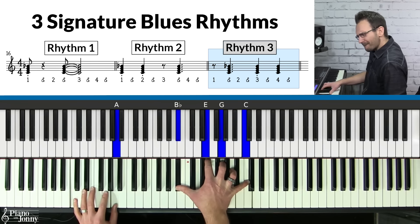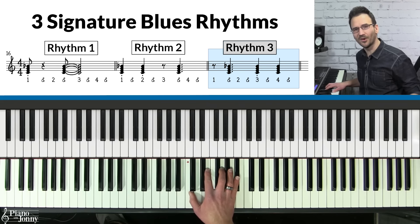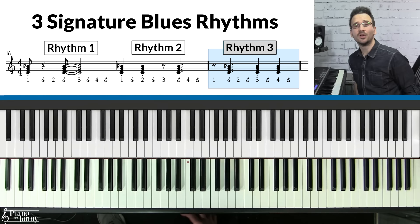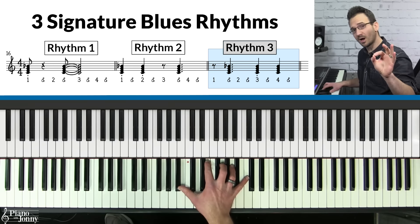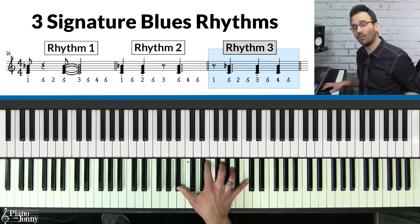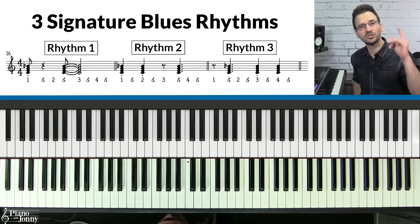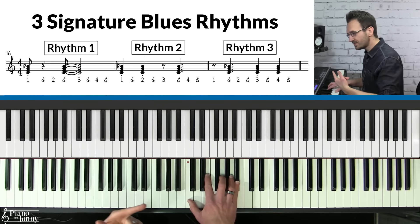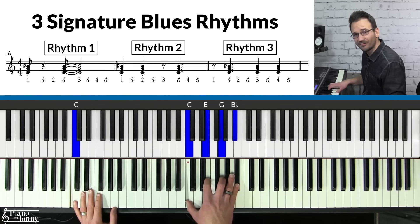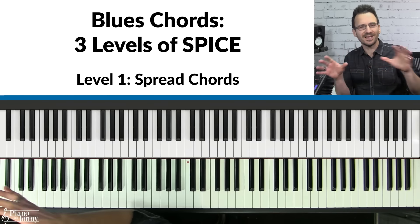Rhythm three goes like this. On the C chord: one and two and three and four and, one and two and three and four. You can mix up these rhythms throughout your 12-bar blues. For example, on the C chord do rhythm one, and then switch to rhythm two — mix them up throughout your playing.